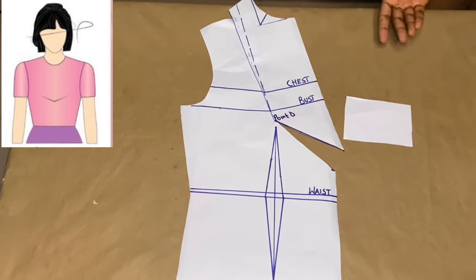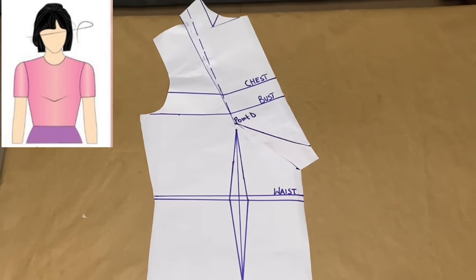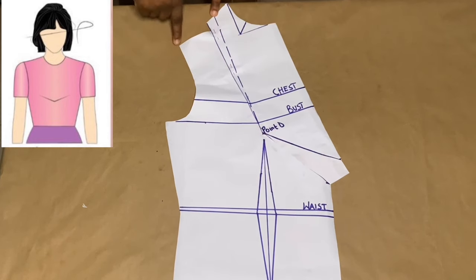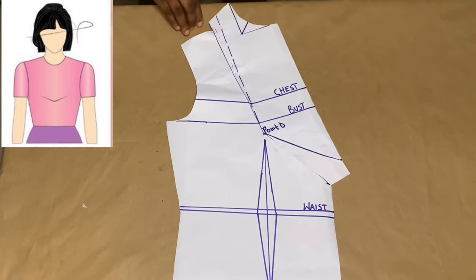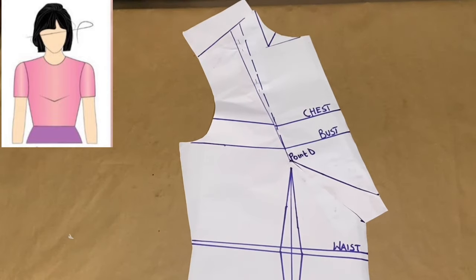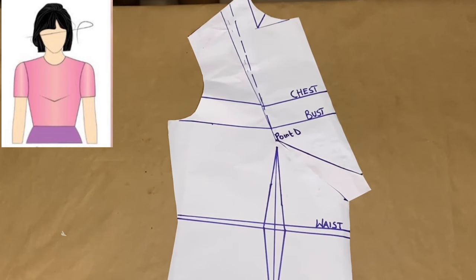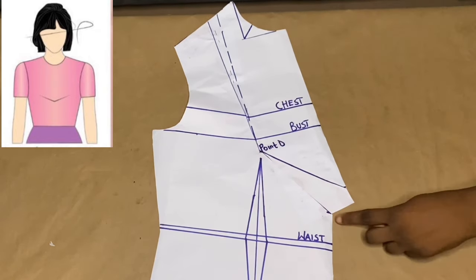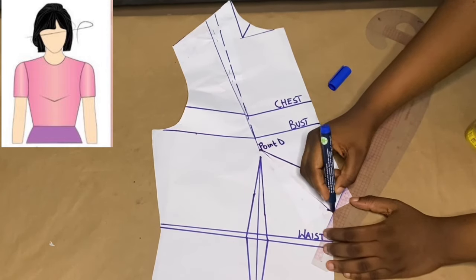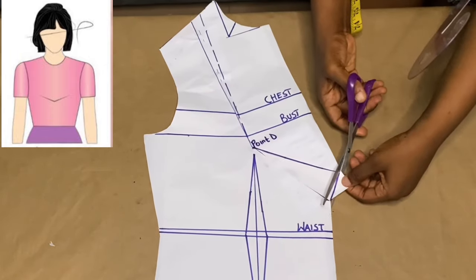We've transferred our shoulder dart onto our center front. I take a piece of paper to fill up that gap using gum — this place is already filled up. Then we go over to our shoulder dart; we have an irregular shape and there's no shoulder line connecting to our shoulder point. We take a piece of paper and fill the shoulder, drawing a line connecting our neck point to our shoulder point. This line serves as our shoulder line. I trim out the excess paper and connect the two center front points with my ruler, trimming off the excess paper hanging out.